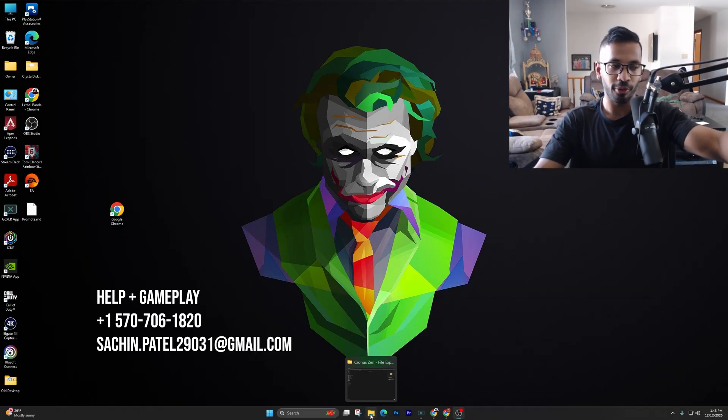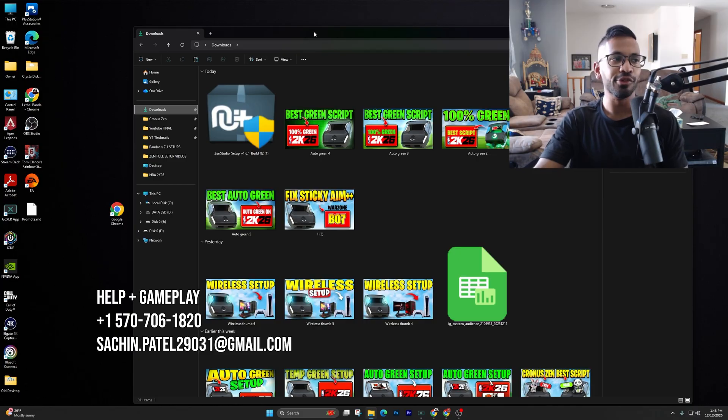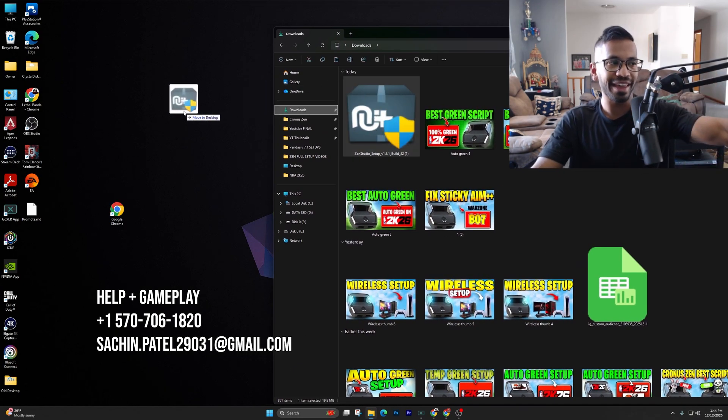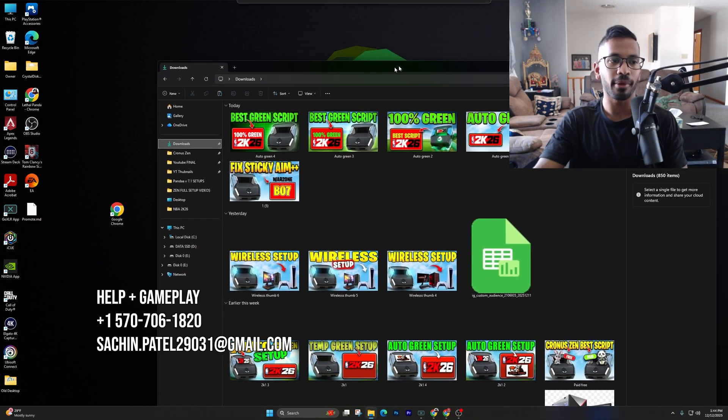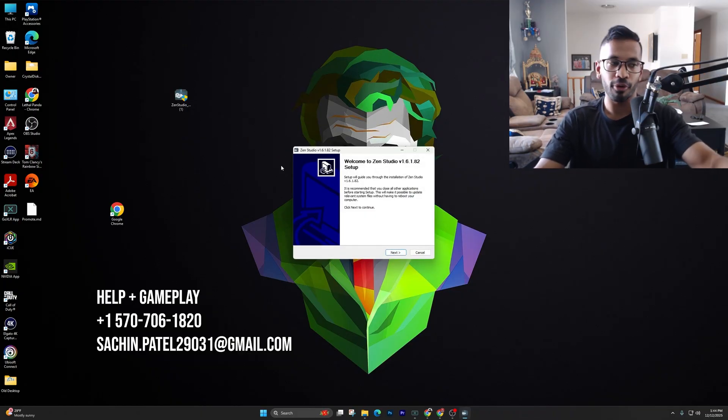Open up your File Explorer from the bottom — you can see mine here. Click on the Downloads tab and you should see the Zen Studios. Once you do, simply right-click and drag and drop it onto your desktop. Once we have done that, all you need to do is right-click on it and simply go ahead and run the program.